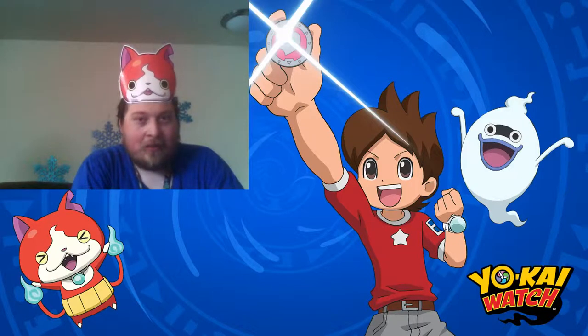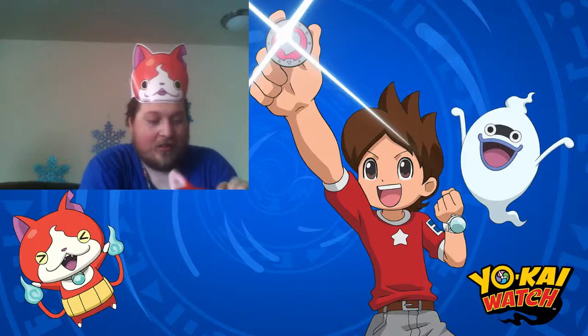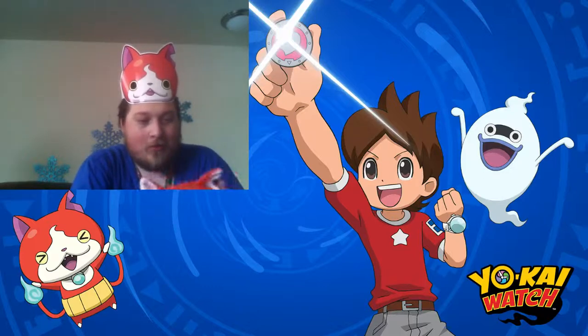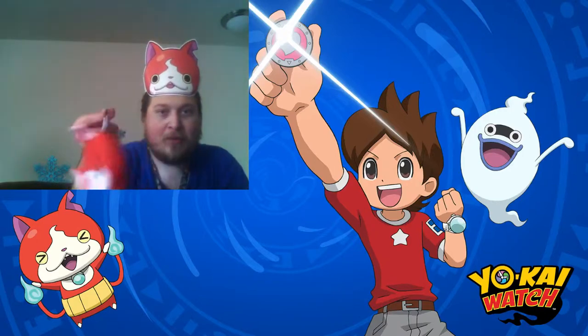Oh, that was actually surprisingly easy. Okay, let's actually take a look at it — oh wow, that is soft. Wow, I like this. It comes with a beanie so you can attach it to whatever you're going to attach it to — it could just be my belt.